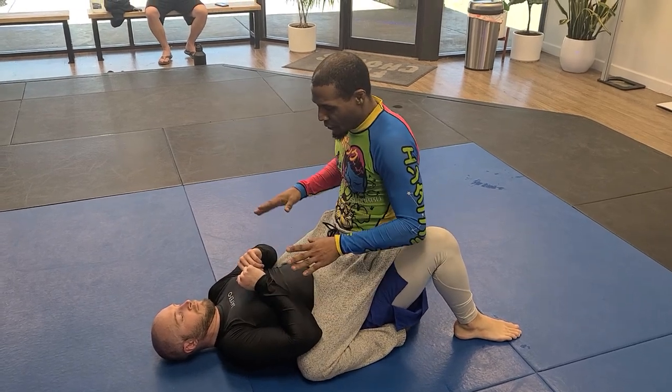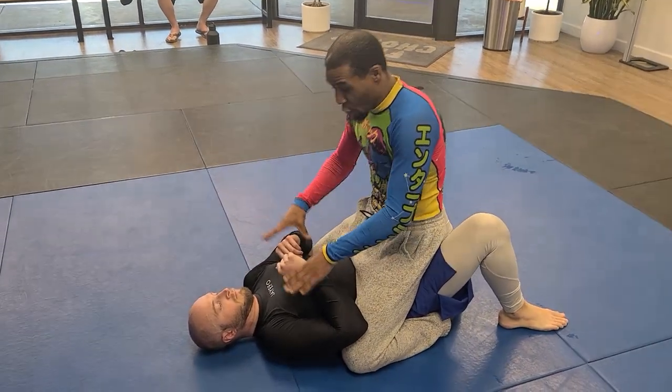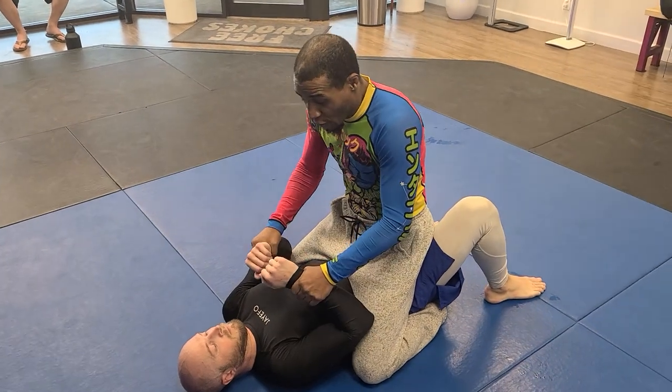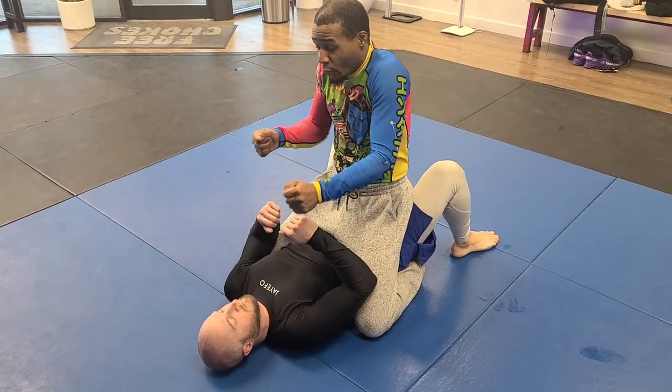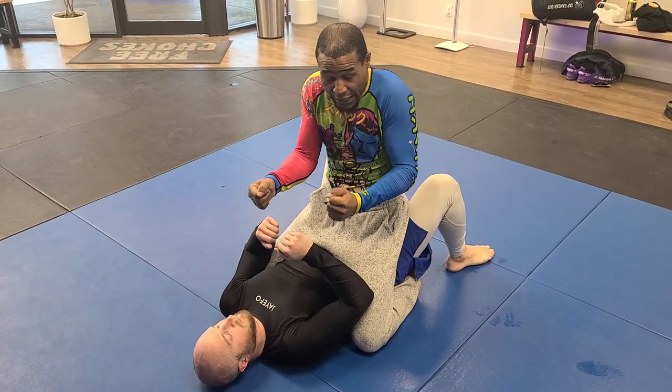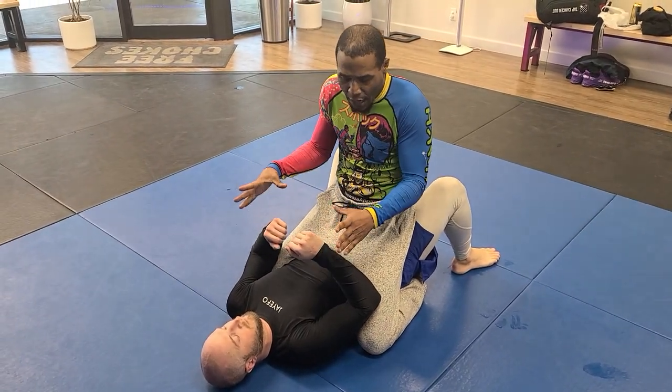So we get in the mount — we're gonna get a gift wrap. First things first, I'm gonna grab both wrists. In order to pin, I wanna get one wrist pinned. All I have to do is start moving his arms around in different directions very violently and then pin one, because he can't compensate for all that motion.